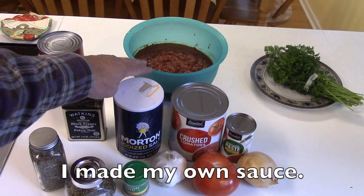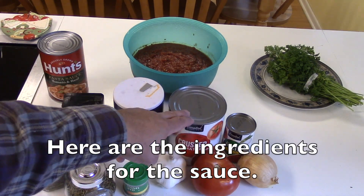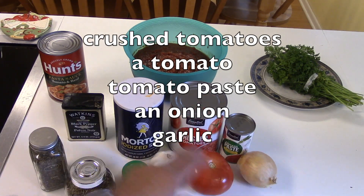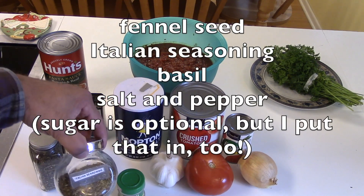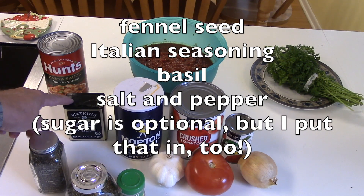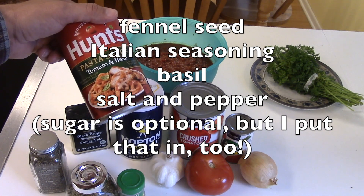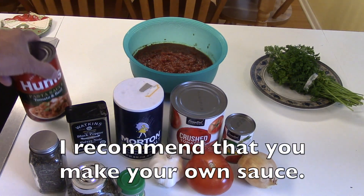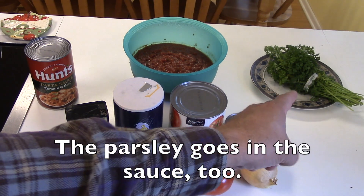For this recipe I made my own sauce, and here are the ingredients for the sauce. I used a can of crushed tomatoes, tomato paste, onion, garlic, fennel seed, Italian seasoning, basil, salt, and pepper. You can also just go to the store and buy a can of pasta sauce, but it doesn't taste as good, so I recommend that you make your own sauce. Oh, the parsley goes in the sauce too.